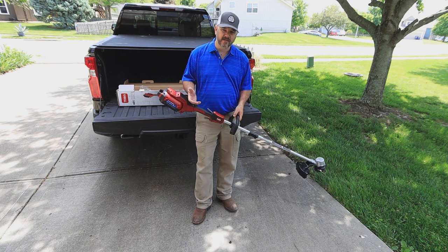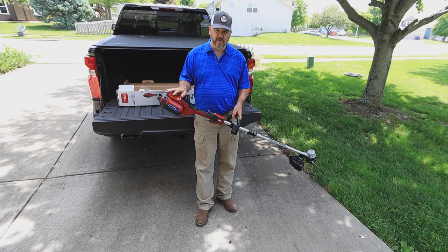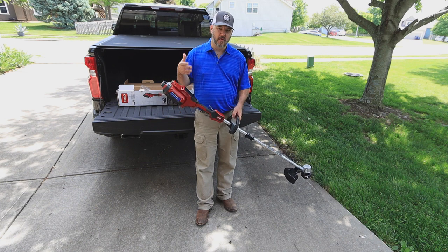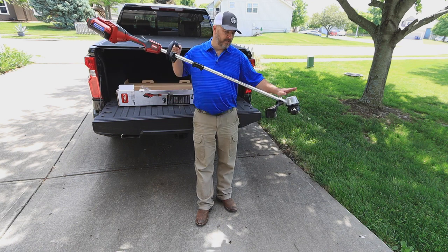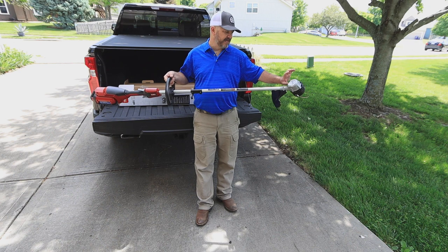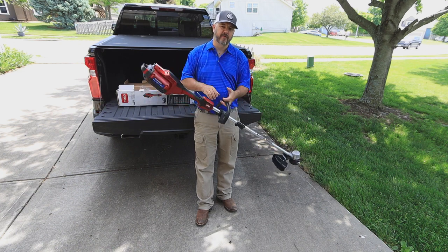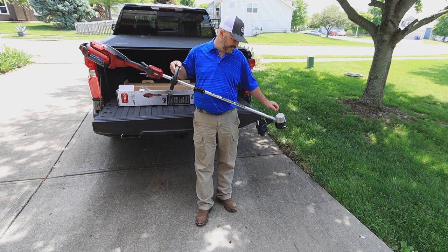As far as both handles combined it's a pretty comfortable unit. I've got a DeWalt 40 volt system and it's way heavier than this 60 volt. The 60 volt gives you more power, so you have a lighter unit with more power. With the power unit up here in the head, that saves a lot of energy — all the power is right where the work is being done, not being transferred along the shaft.